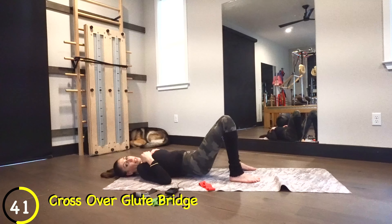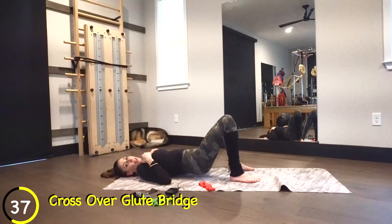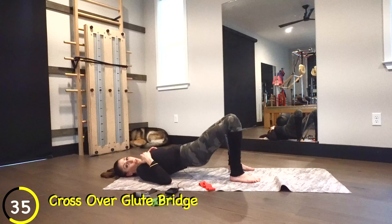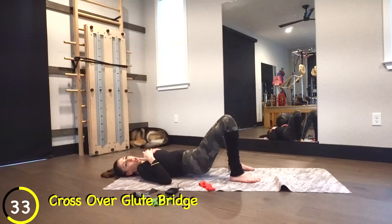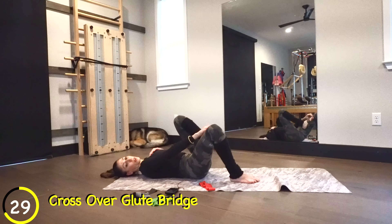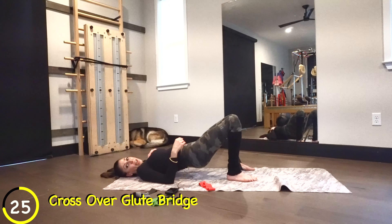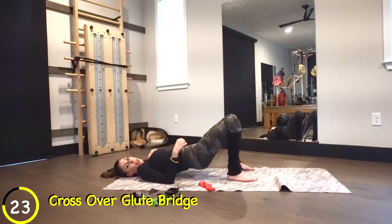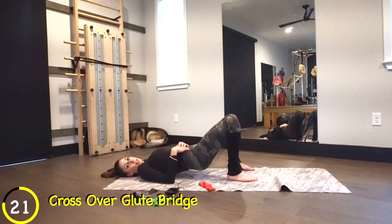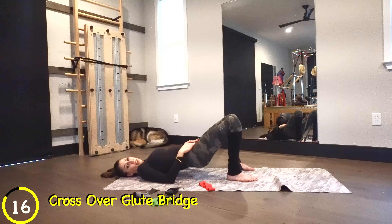If you've got a band that's so tight you can't extend it, go ahead and bring that leg down so you can get a little more range of motion with the top leg. We're going to go for about 20 more seconds, then we're going to do some clamshells. Keep going out, reaching.